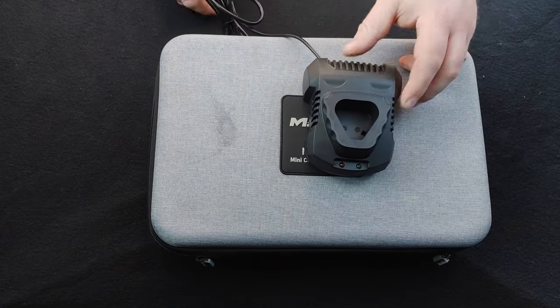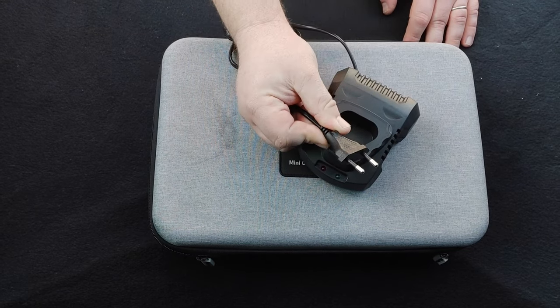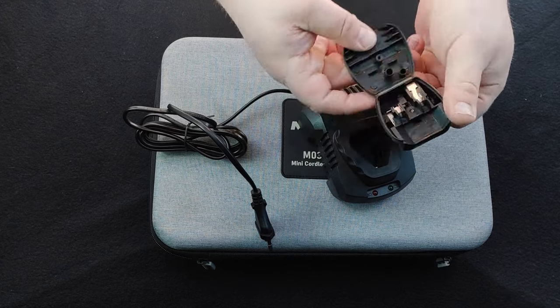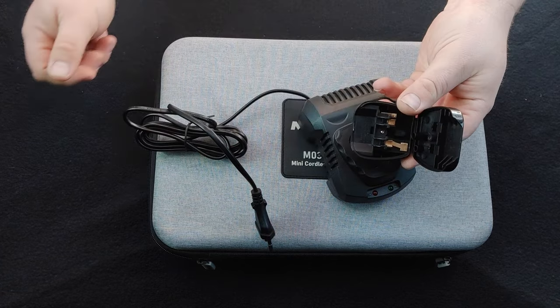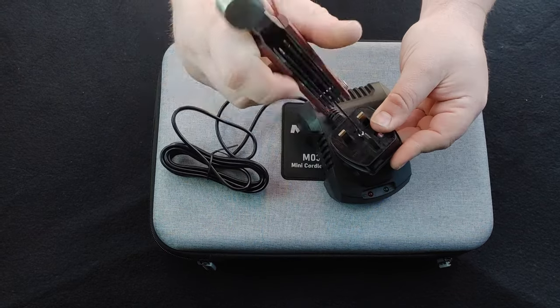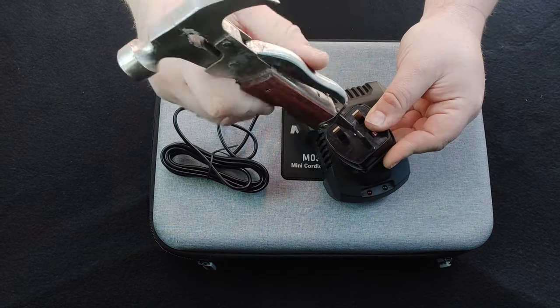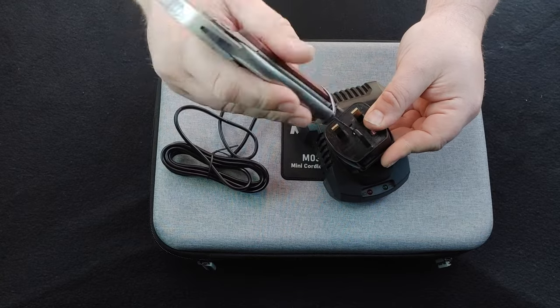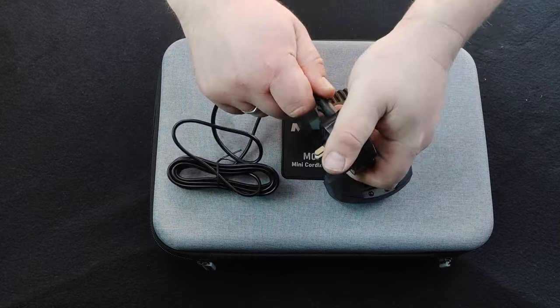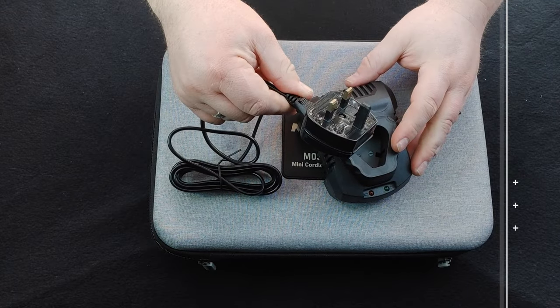Now down to the charger itself. Like I said it comes with an American style 2 pin plug, but you also get an adapter and it's simple to use. Just pop that 2 pin plug inside the adapter, tighten the screw in the middle of the plug, and once you have it in there nice and tight you can see it's snug and doesn't come out no matter how hard you pull it.